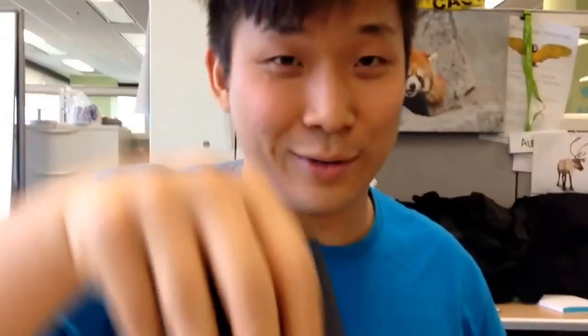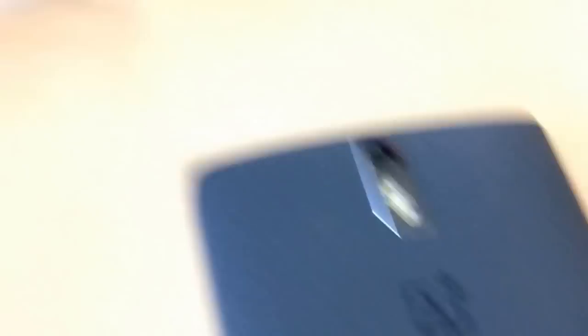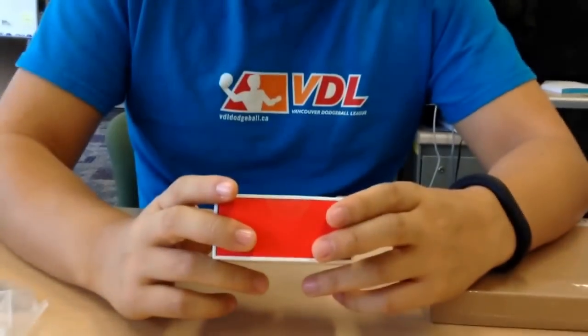Available in white and sandstone — sandstone right here. Beautiful. Here's what the box looks like, so OnePlus branded. Is this accessories? Headphones? What is this? It's just a power charger.